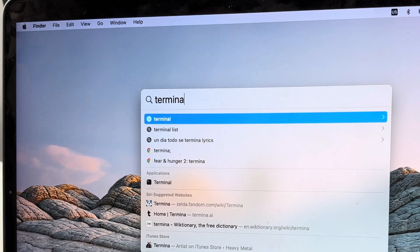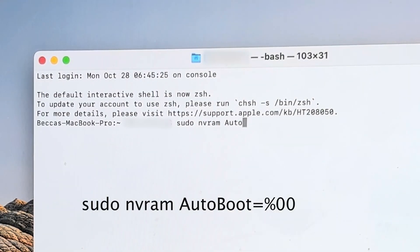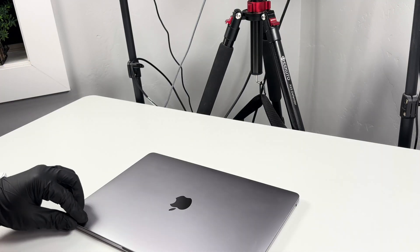To replace the battery, the first thing I'm going to do is open up the terminal and type in the script, which prevents the computer from accidentally turning on while I'm fixing it. I'll have this script linked below. Once I run that prompt, I'm going to power off the computer completely.